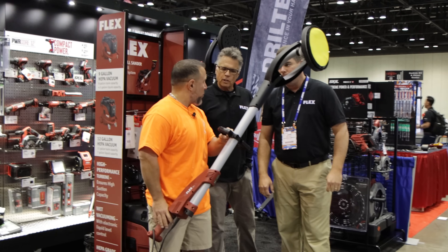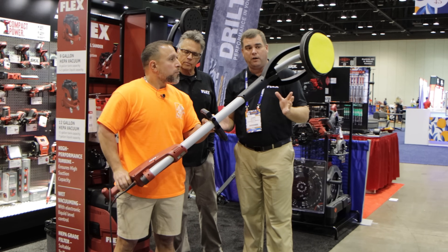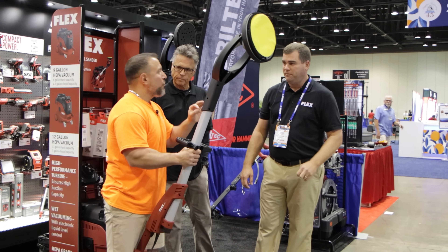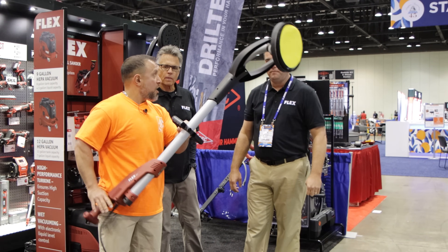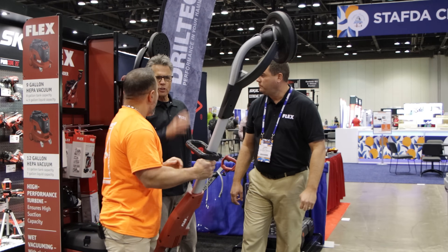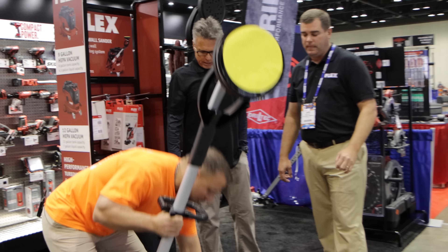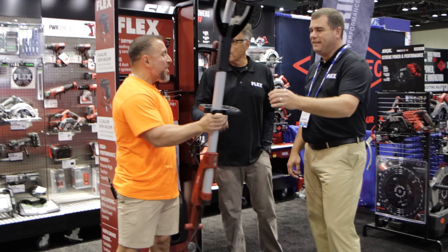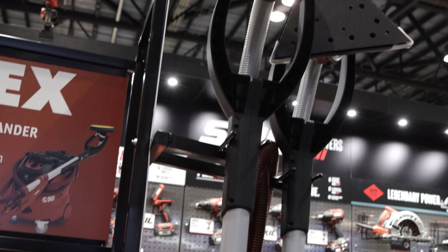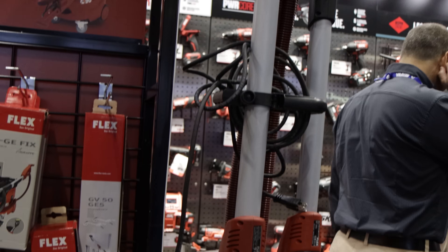I can't believe how light this is. It's a light unit, very well designed. I've used multiple other units — some are heavier. This is definitely the lightest and feels really good. It floats against the surface, which is so important.